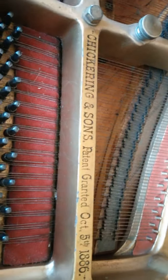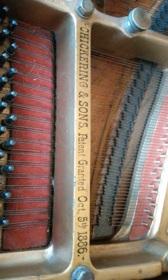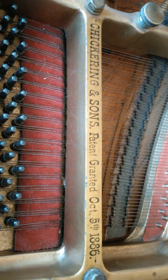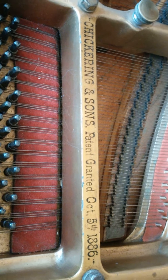Hi, good morning. This is Brian Brasad in the continuing saga of my Chickering Grand Piano, 190p.